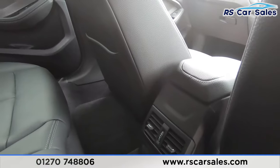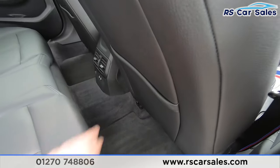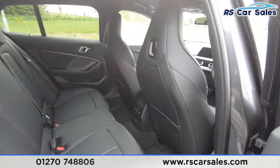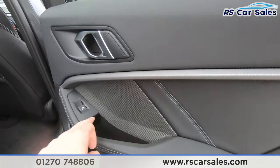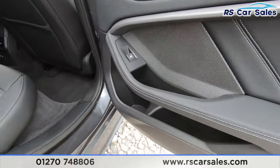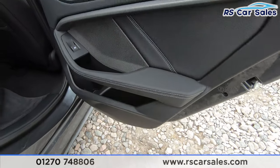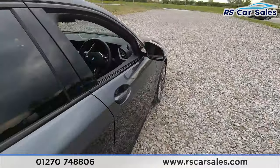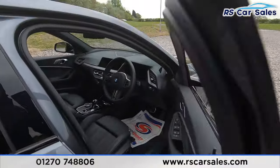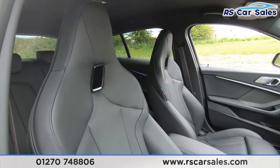In the middle we've got our vents as well as USB-C connection points — one for each side. We've then got storage behind the front passengers. On the doors we've got our brushed metal handle, integrated speakers, electric window control, and additional storage. There's a lovely leather finish throughout with stitching and some lovely trim as well.